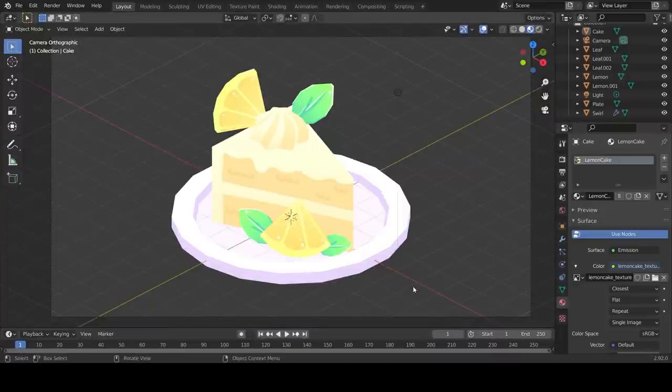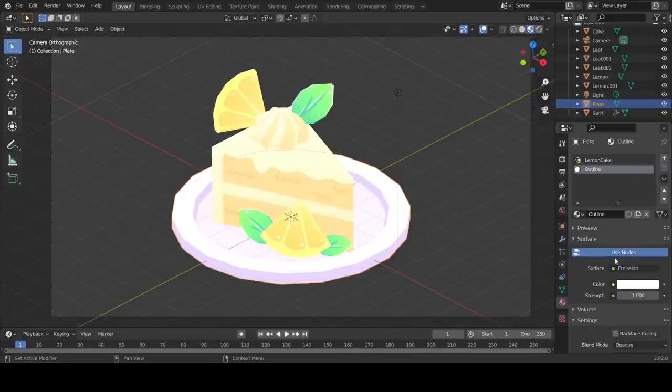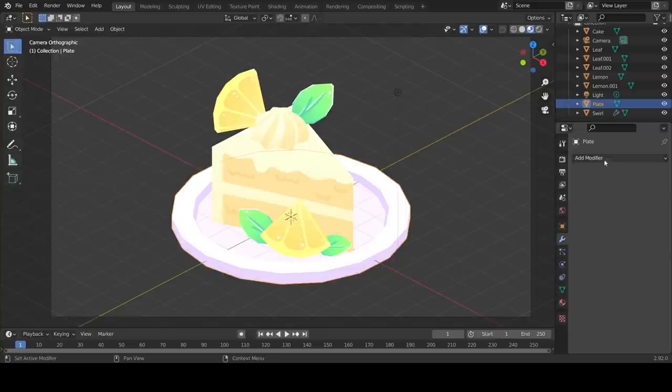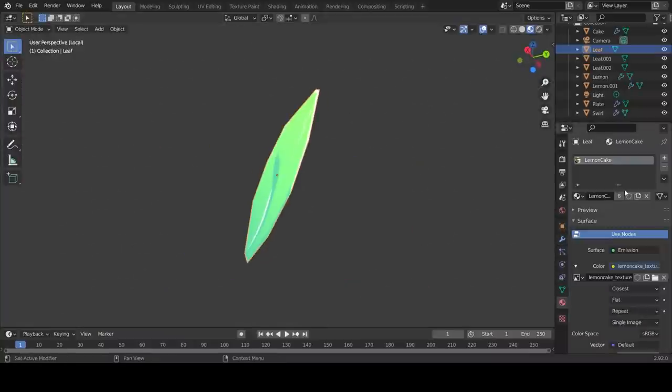Great work - the texturing for this model is now complete. You may continue to add more detail however you like. There is a bonus section where you'll learn how to create a dynamic toon outline for your model. Select all your objects, hit Ctrl A and apply the scale. With the plate selected, create a new material slot and name it 'outline'. Change your shader type to Emission and tick Backface Culling. For the color you can use the code BB8FF8. Add a Solidify modifier, change the thickness to a negative value, change the offset to 0, flip the normals, and set the material offset to 1.